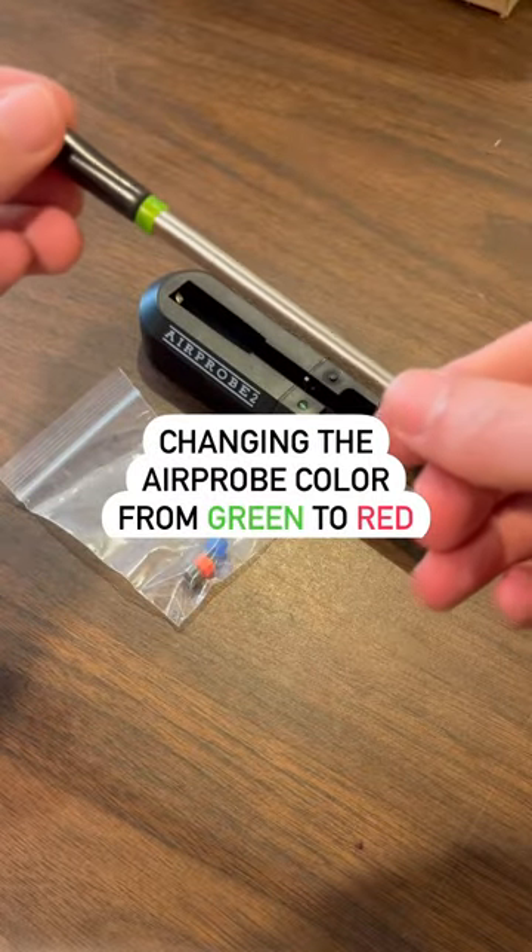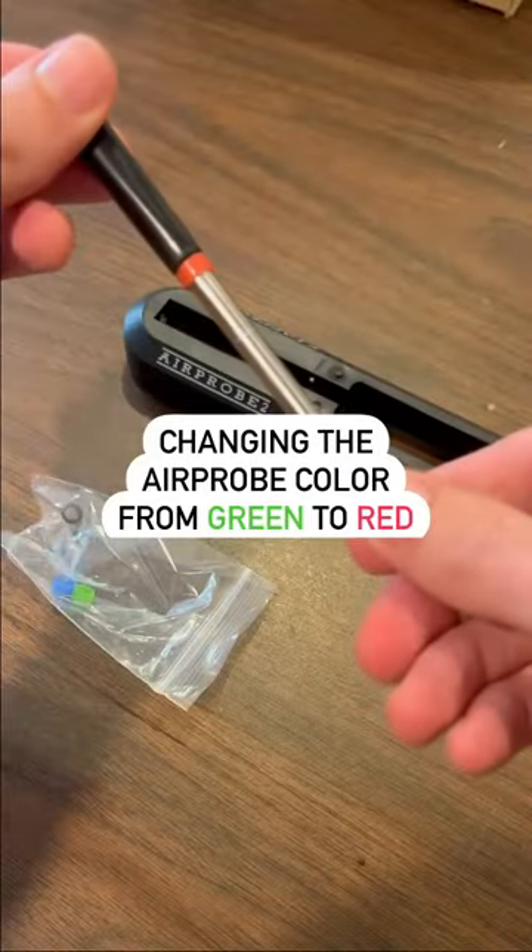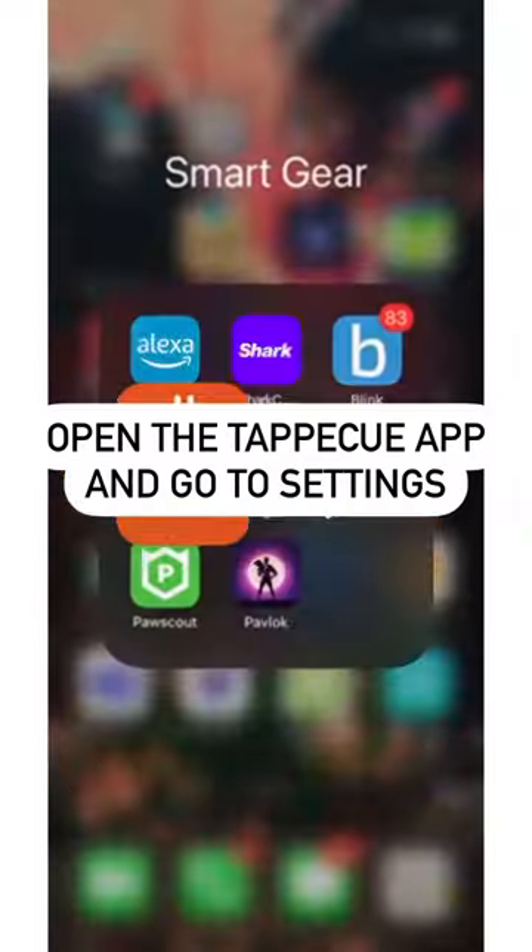You can now change the air probe color identifier within the TAPIQ app. In this tutorial, I'll show you how to change it from green to red.